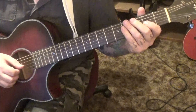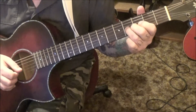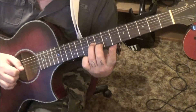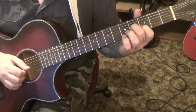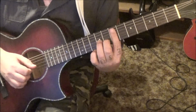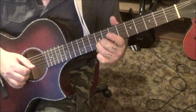Let's go from the 19-second timestamp. From the 3-4, we're going to go to 7G and B — bar it with your index, pluck those, and then 9G, 8B with third and middle finger. Try to keep a vibrato on that.